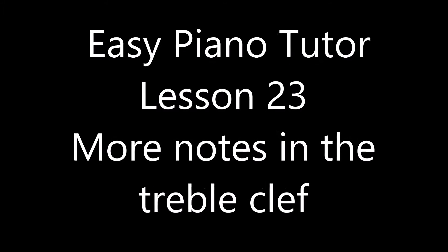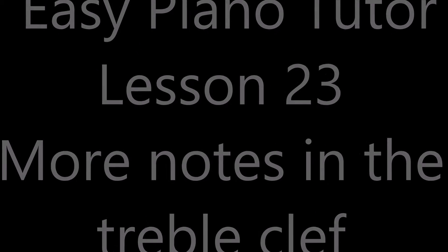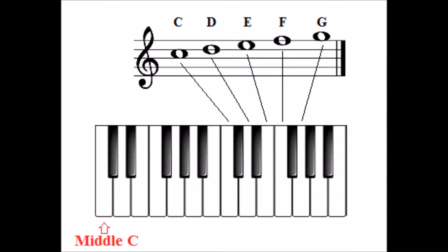Easy Piano Tutor Lesson 23: More notes in the treble clef. In this lesson you will learn five new notes in the right hand.